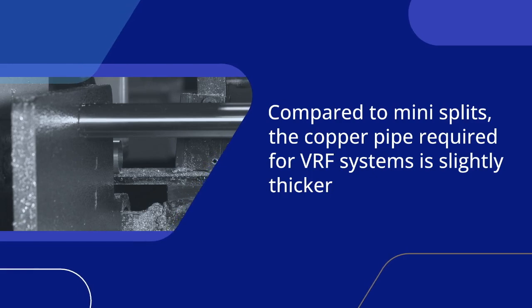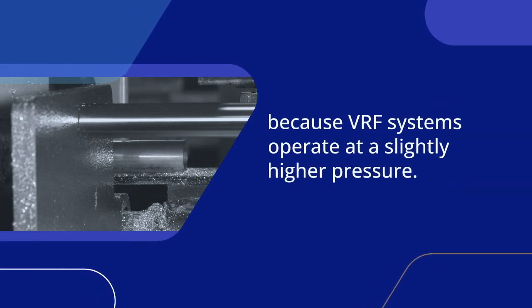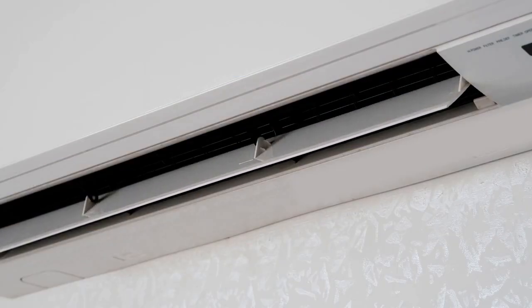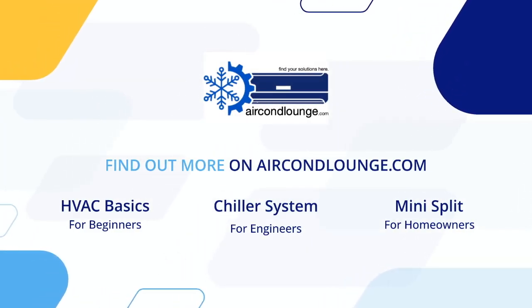Compared to Mini-Splits, the copper pipe required for VRF systems is slightly thicker because VRF systems operate at a slightly higher pressure. There are more things to learn about Mini-Splits and VRF systems — find out more on aircondlounge.com.